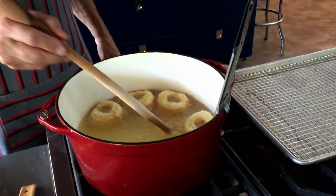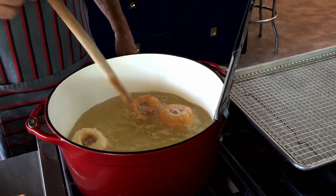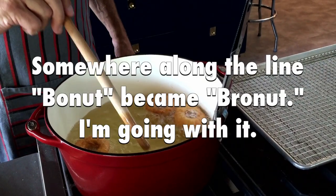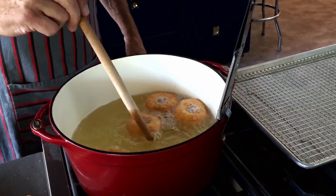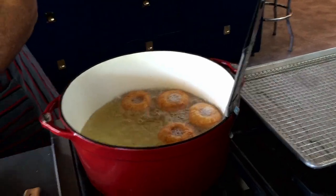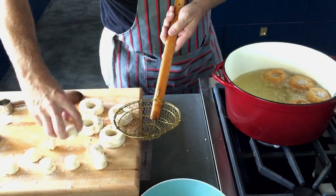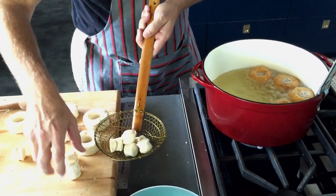Alright, time to flip. I'm just gonna reach in with the wooden spoon and kind of roll them over. Oh yeah, these are going to be very tall — that's what you want to see in a bonut. You want the lift of a biscuit but all the golden brown beauty of a doughnut. Since I've got pretty good heat management going, I'm gonna go ahead and add some more. I know what we'll do — some doughnut holes next. I actually like these better than the doughnuts themselves; you should eat more of them.